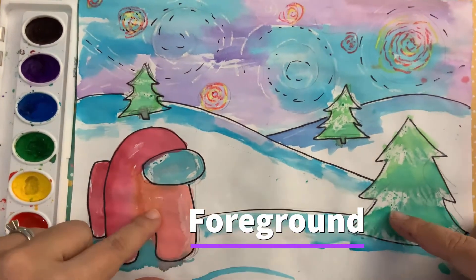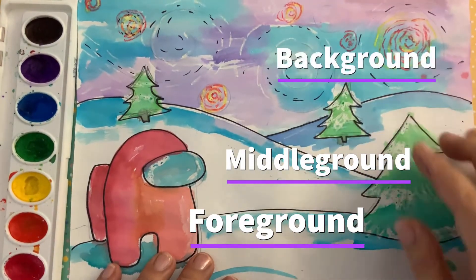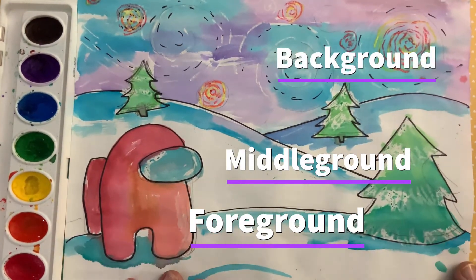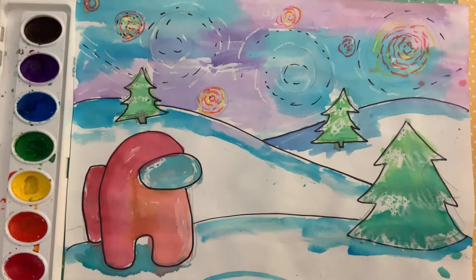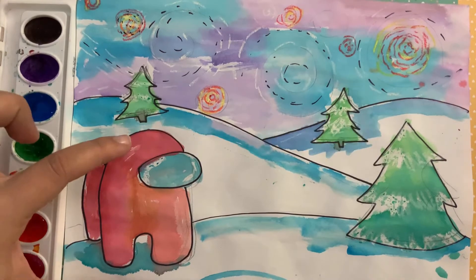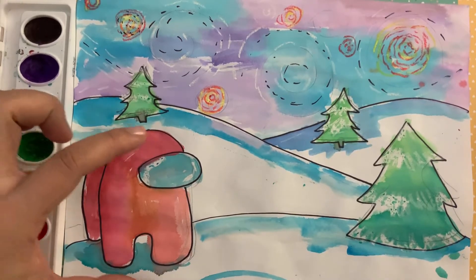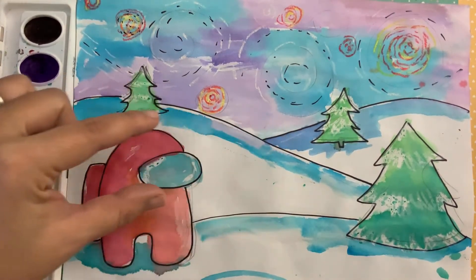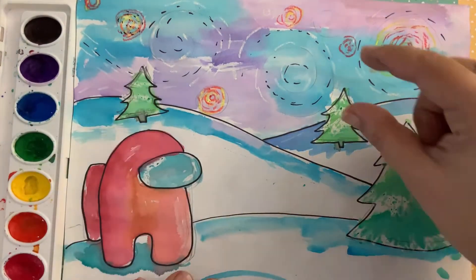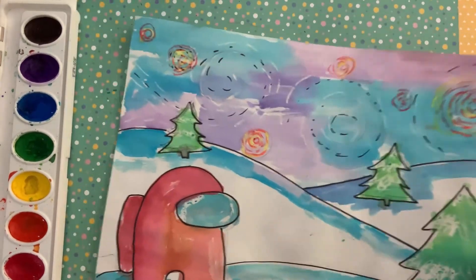We are going to talk about our foreground, middle ground, and background. This creates an illusion of space, or as we call it, atmospheric perspective. Objects that are closer to the foreground are going to seem larger. As you go towards the middle ground, things are medium sized, and things that are in the background are smaller.